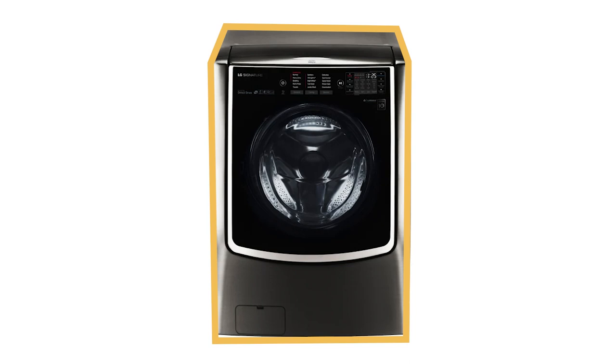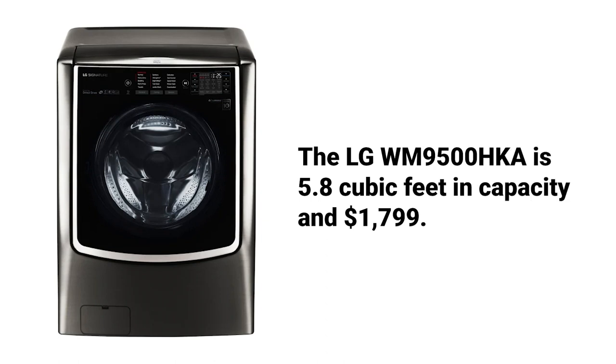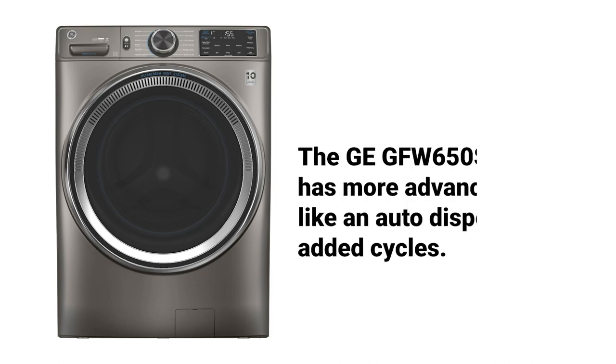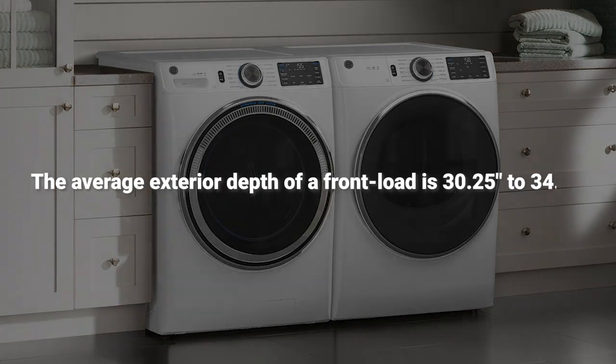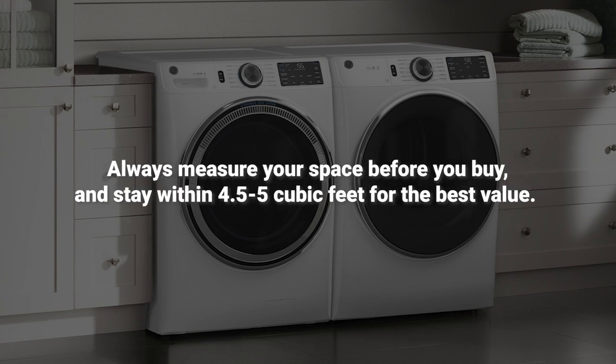Although you can buy washers up to 6 cubic feet in capacity from Samsung or LG, that's not what we recommend, because the cost becomes prohibitive after 5 cubic feet. Larger machines also have fewer features. For example, this mega-sized LG at 5.8 cubic feet is listed at $1,799 — that's $700 more than a GE at 4.8 cubic feet for only one cubic foot of space. The smaller machine also has better features, like an auto dispenser and more cycles. The larger machines won't fit in your hallways, doors, or laundry rooms. The average exterior depth of a front load washer is 30.25 to 34.5 inches, so measure your space before you buy and stay within 4.5 to 5 cubic feet for the best value.